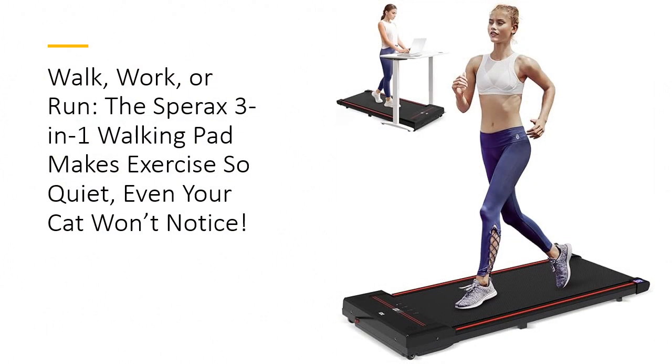Meet the Sparex Walking Pad, your all-in-one fitness companion that blends work, exercise, and space-saving convenience. Designed with a super-quiet 2.5-horsepower motor, this under-desk treadmill offers seamless walking, running, and light jogging modes, perfect for home or office use.